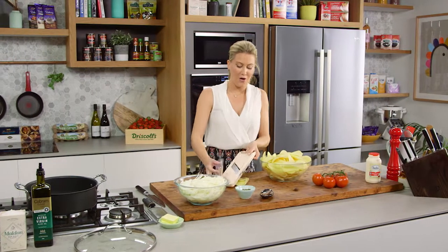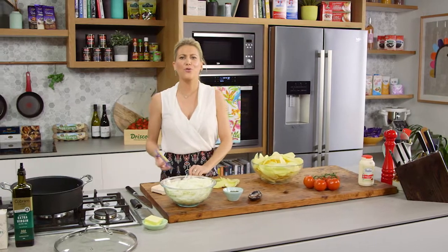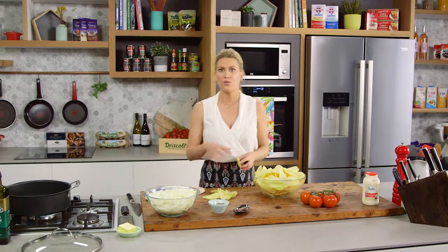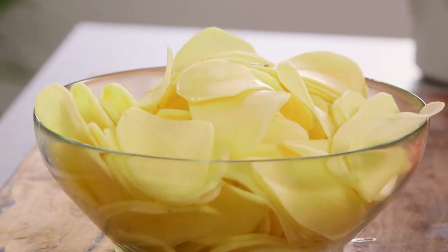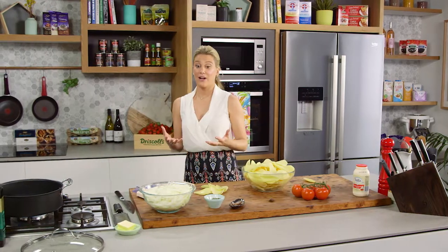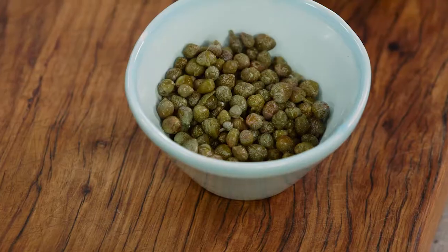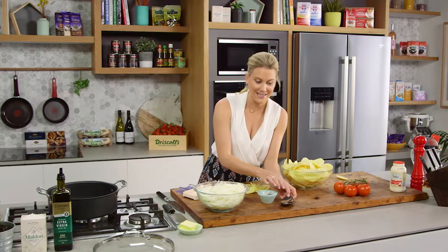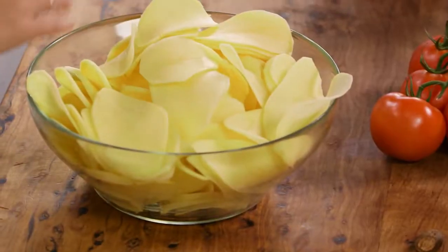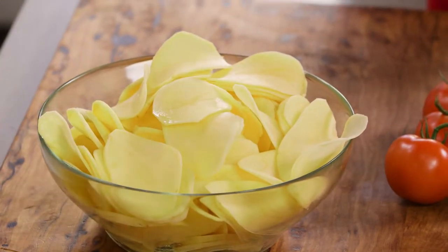I'm a massive fan of potato gratin. I grew up with it coming from a French family and there are many different ways of doing a potato gratin. You can do a provincial style which doesn't have too much cream, or the classic one which does. For the provincial side I'm using onions, capers, anchovies and tomatoes, and for the classic side it's just potatoes and cream. Mixing these together makes a great combo.